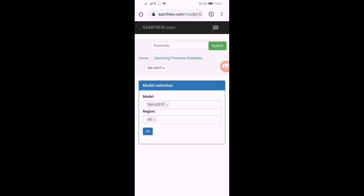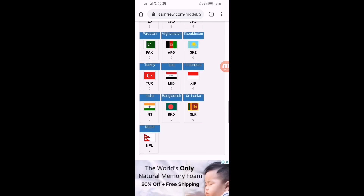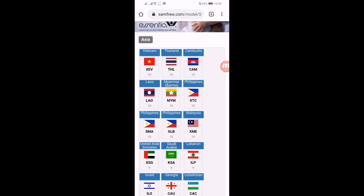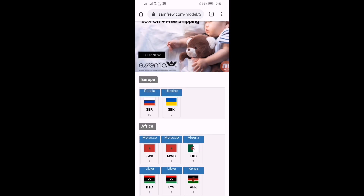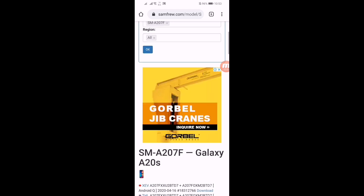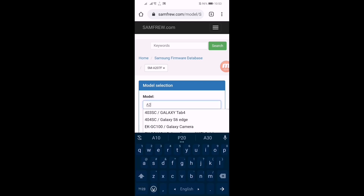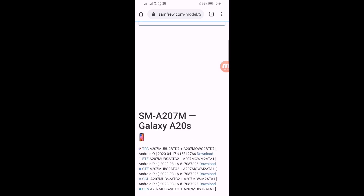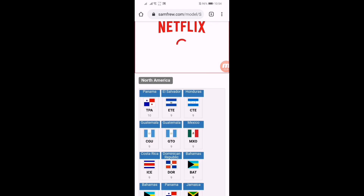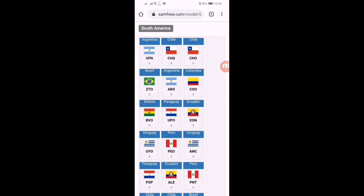It will redirect you to this page. Here you have to do nothing — just scroll down. Here you can see several devices that got Android 10 updates. From Asia, only six countries got the Android 10 update. Russia also got the Android 10 update, and many more countries. If your device or country is not listed here, just click on the cross button and search for A20s, select your model number, then press OK. Scroll down to see North America and South American countries.